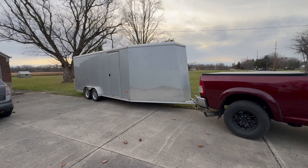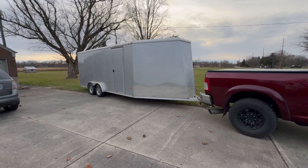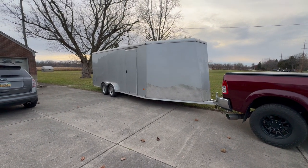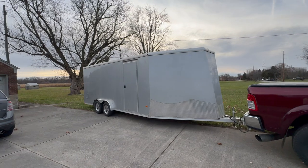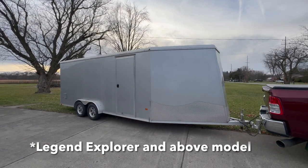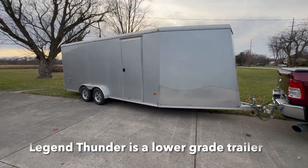I'm not ripping on Neo — I think it's a great trailer for the money. Price this trailer out against a Legend and I bet the Legend is $5,000 to $10,000 more. Some would say totally worth it, some would say not. I see pros and cons of each. Some of the fit and finish on the Legend is far superior to this Neo.